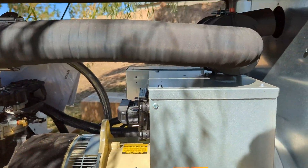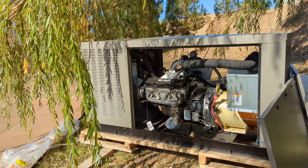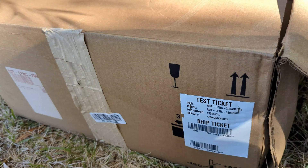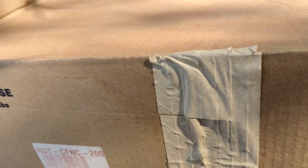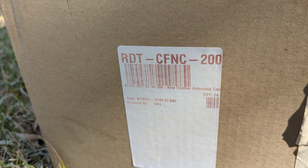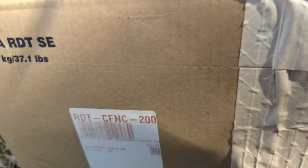Massive generator — probably bigger than we need, but this is what was available without going through the window with no backup power. We're ready to have our backup power. As a little post note, I'm going to show you the transfer switches. For historical reasons our house has a 400 amp service which portions out to two 200 amp panels in the house. This is the RDT CFNC 200 switch — take a look at that.